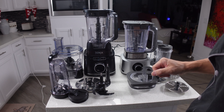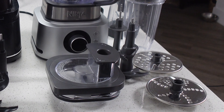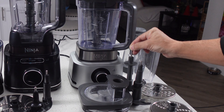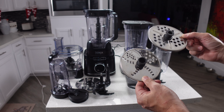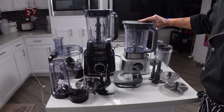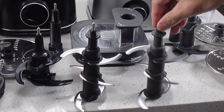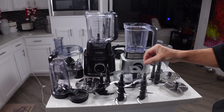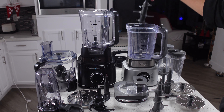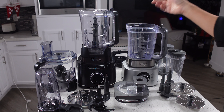With the Ninja Foodi Power Blender, you actually have two travel cups. You've got a regular cup and a second cup that has a tamper built right in. The blade tree on it is the exact same blade tree that comes with the Detect system — in fact, these are interchangeable, so both cups will go on either one of these machines. The lid is exactly the same lid that comes with the Detect system, same little locking top, except this one is gray and that one's black. In addition to the cups, you have two storage lids so if you blend something and want to put it in the fridge, you screw on the top to make sure it won't leak.